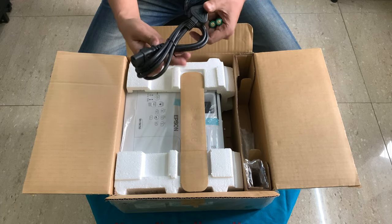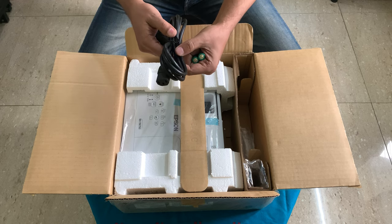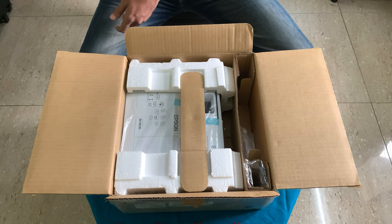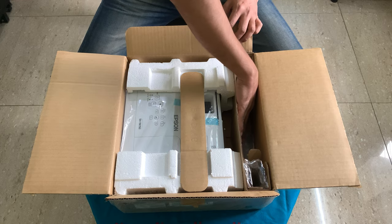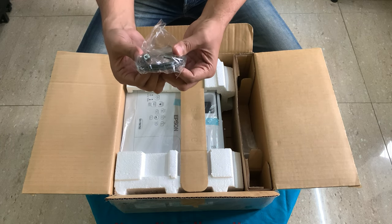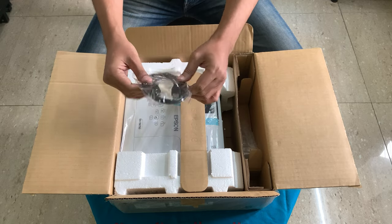We get AA batteries for the remote. There is a power cable which is not too long — it's around 5 feet, 1.8 meters, which is the normal size. Then you have a USB-A to normal USB pin, which is for a trigger or something. I doubt whether I'll be using it.